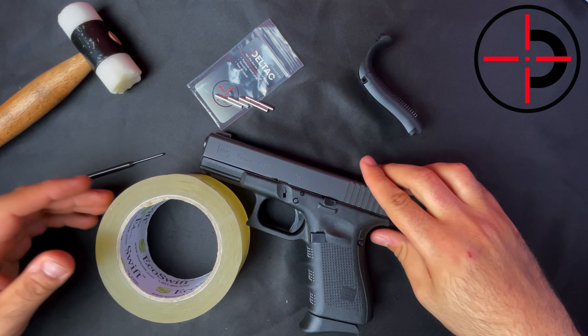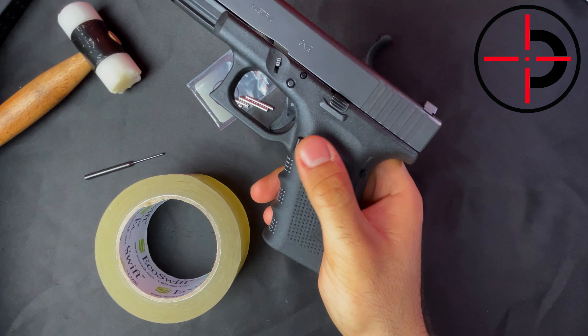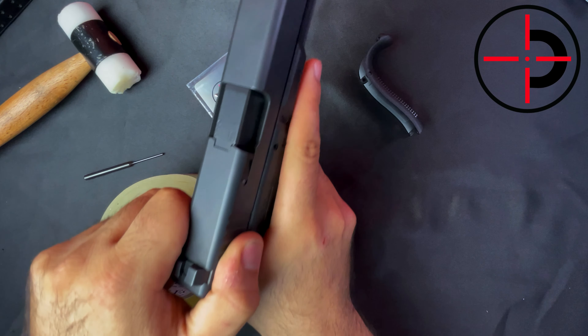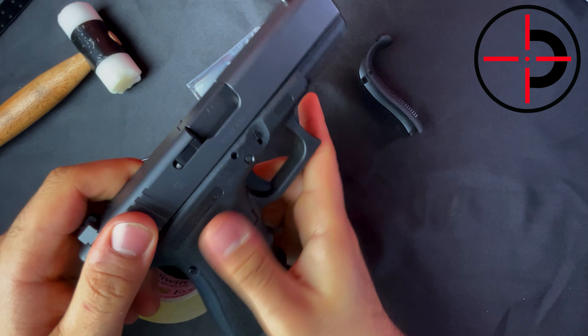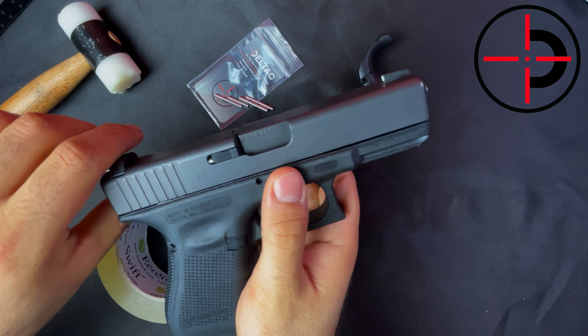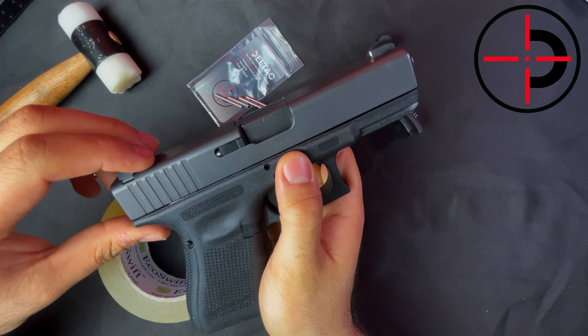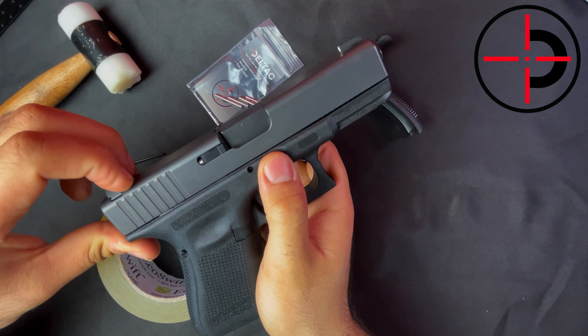First off, take the magazine out of the gun, put that aside, and make sure there is no ammo in the chamber. After that, we will take the slide off the gun. I have a detailed video on how to do this and replace your slide lock as well, so be sure to check that out.